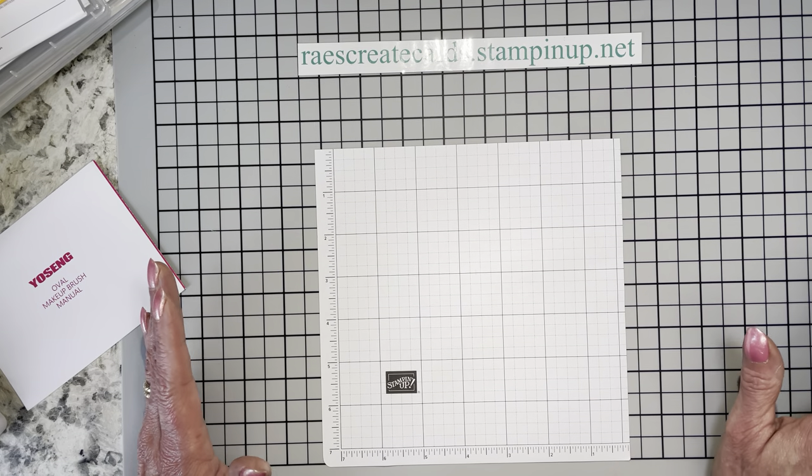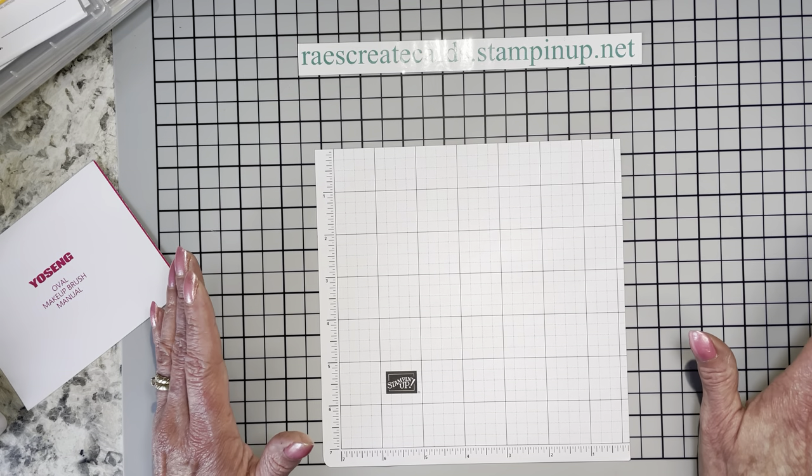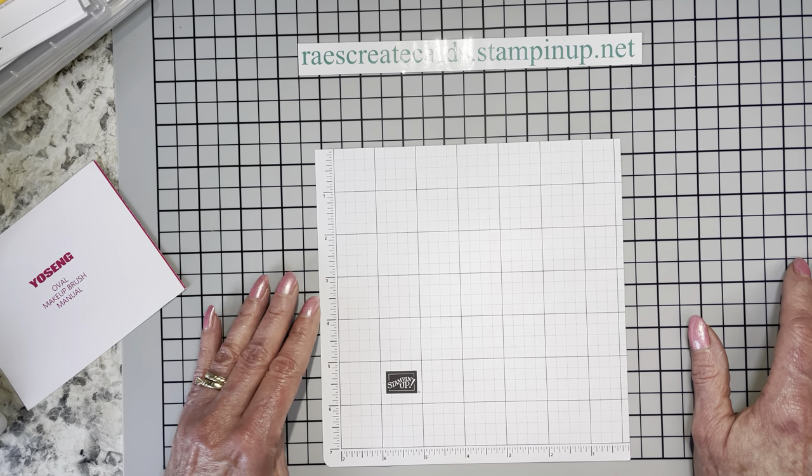I take them to the sink, rinse in cool water, no soap. Please don't use soap — you don't need it for water-based inks, and even a tiny trace of soap will attract everything. Just rinse them in clean water, lay them bristle-up to dry, and you're good to go.